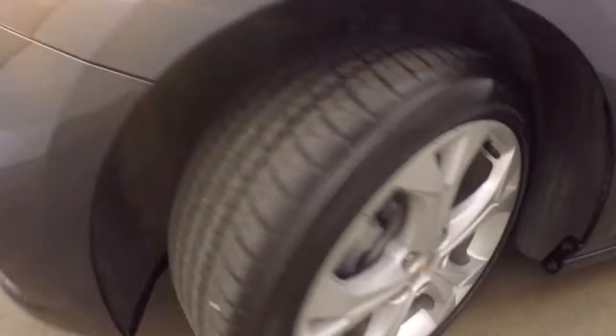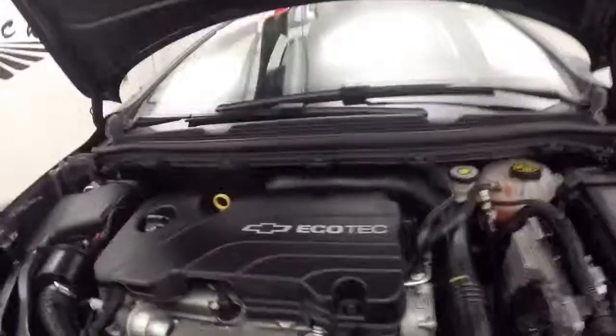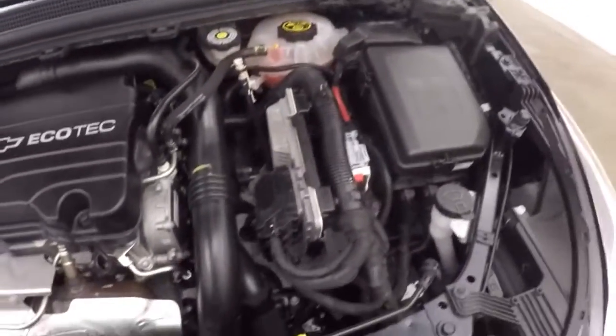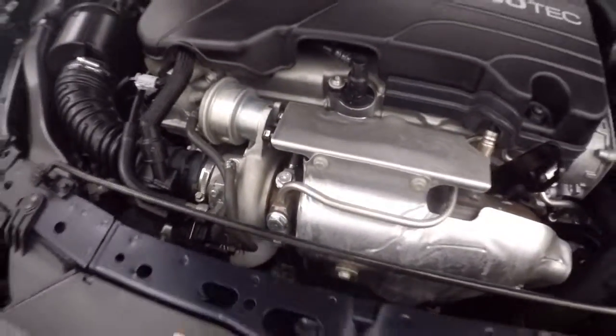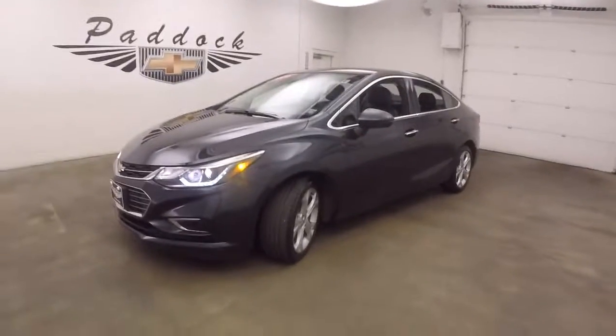Let's go look underneath the hood. Nice redesign to these cars. A 1.4 liter turbo — nice and strong, plenty of power, great on gas. The turbo sitting right there, right up front. It's a 2016 Chevy Cruze Premier Edition.